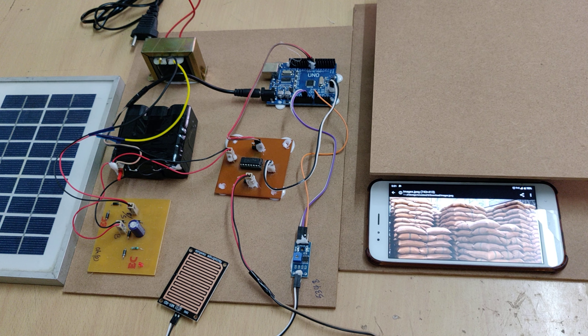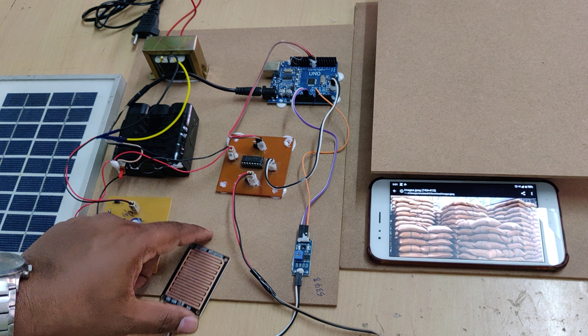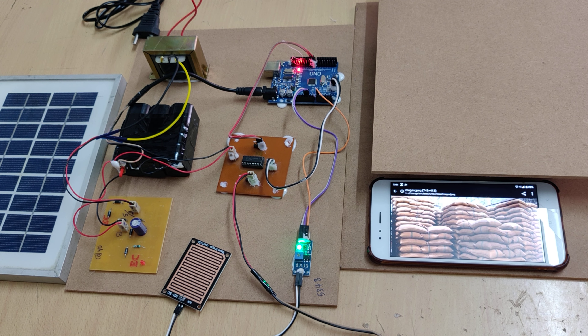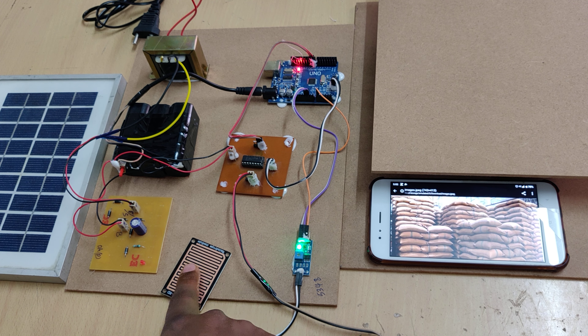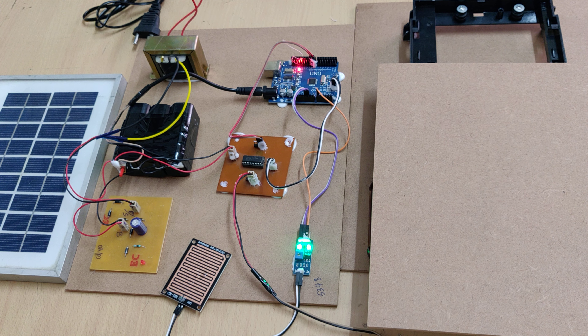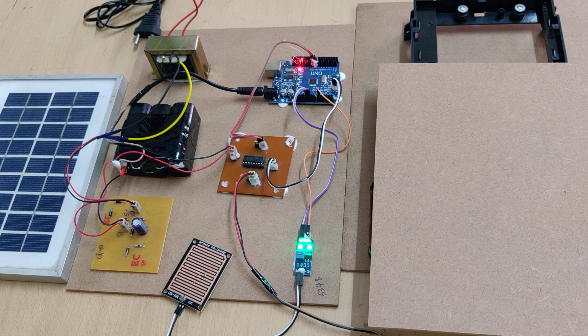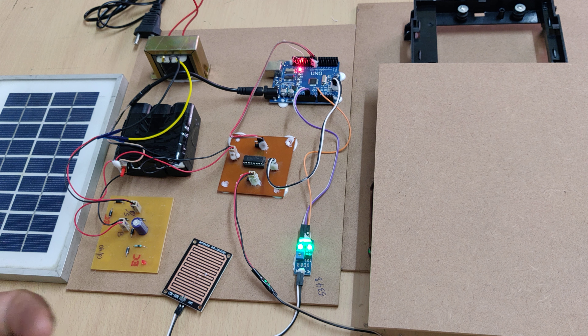Before switching on the kit, ensure the battery is fully charged. This is the main on/off switch — up is on, down is off. Keep the rain sensor in dry condition and switch on. With no rain detected, only one LED indicator is on. When water droplets are placed on the sensor, the second light turns on and the mechanism automatically moves in the forward direction. This loader setup uses a rack-and-pinion mechanism, which converts the DC motor's circular rotation into linear motion.